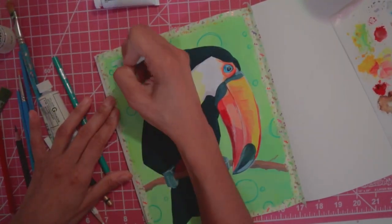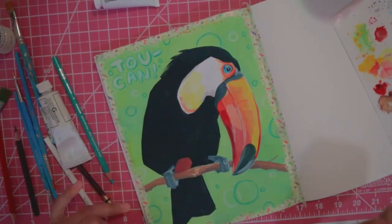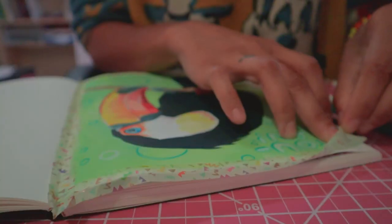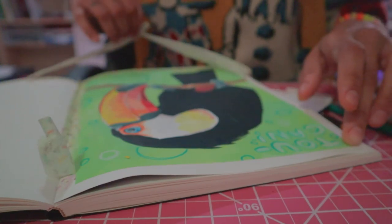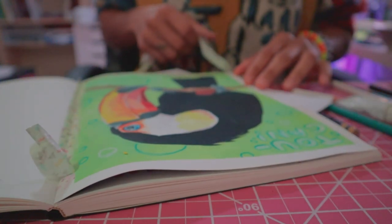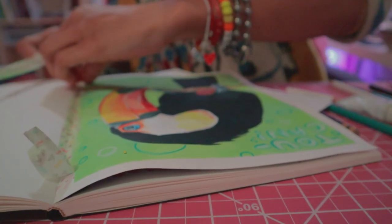The stubby one is the regular Prismacolor Premier and the longer white one is a Verithin, so it's a harder lead that doesn't express as much pigment when you press it down, so I like to use that for smaller highlights. For a chunkier, creamier one I use the little stubby Premier. I need to stop rambling — I'm pretty much done. Thank you so much for watching, thanks for sticking around. I'm so good at voiceovers — thanks for watching guys, see you in the next video. Like, comment, and subscribe!